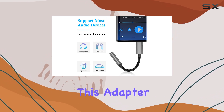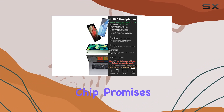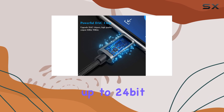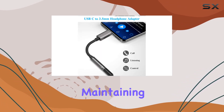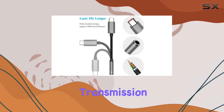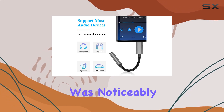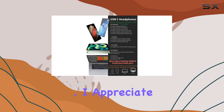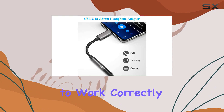What sets this adapter apart is its noise-canceling DAC. The built-in upgraded DAC chip promises a high-resolution audio experience with output up to 24-bit 96kHz. In practical terms, that means maintaining the crisp acoustics of your headphones and ensuring a stable, lossless transmission of the audio signal. In my testing, the sound quality was noticeably impressive, delivering a rich and clear audio experience.